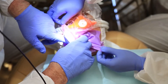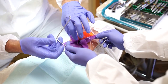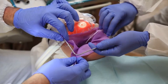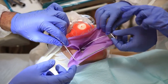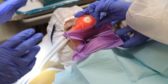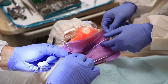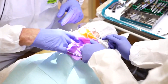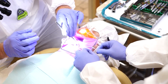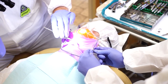Next we're going to place our frame. You want to take the dam and place it over the edges of the frame. The patient is securing her nose mask to make sure that everything is secure for her. We're then going to loop the floss around the middle prong that's sticking out so that it doesn't go anywhere. We'll finish by securing the frame to the dam and we're done.